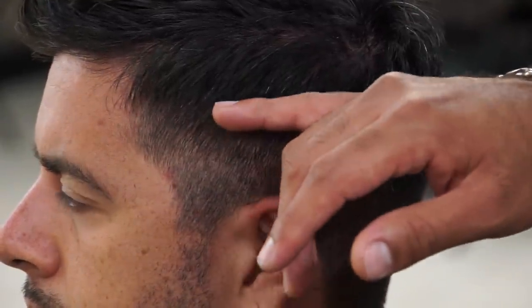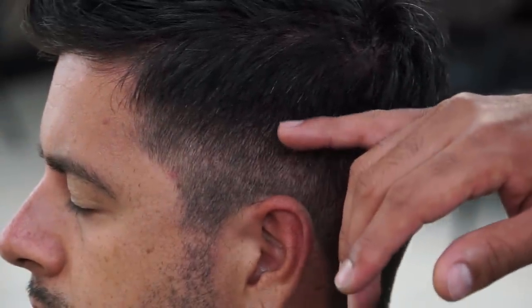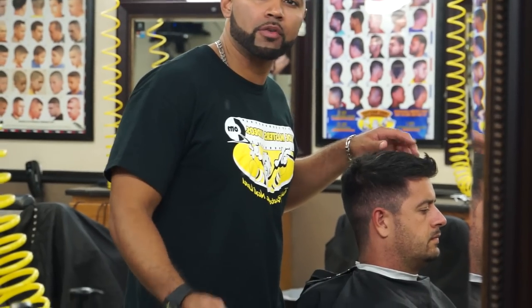I'm going to pass the Wahl Seniors with the number one guard set on high with the lever back. Notice that I'm bringing the number one and a half lower than where I brought the number two with the Andis Masters. I brought the number two guard up to right here, so I'm bringing the one and a half up to right here. You don't want to go higher because then it's going to make more work for you — you're going to have to bring everything up higher. You want to check your work by looking into the mirror to see the haircut from a different perspective.